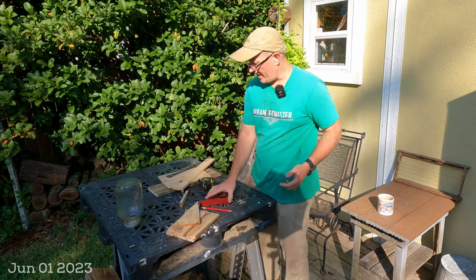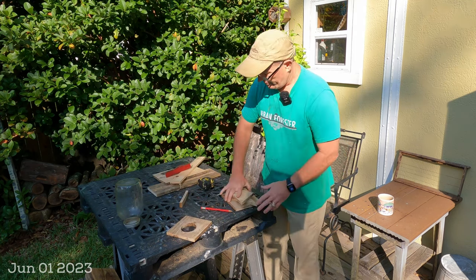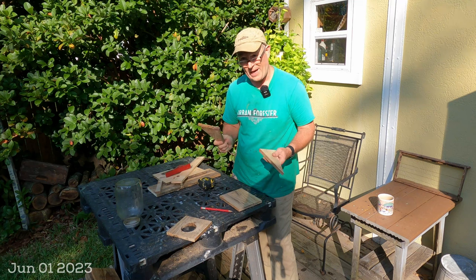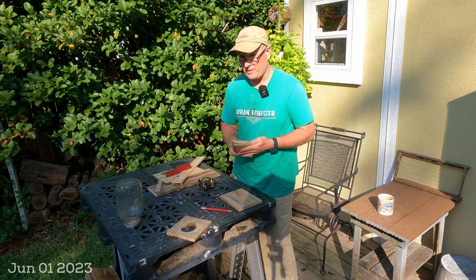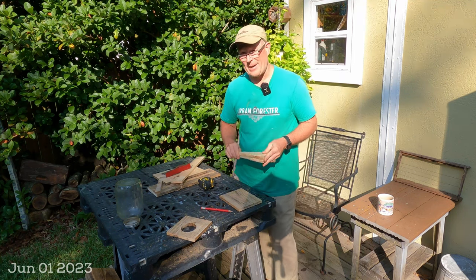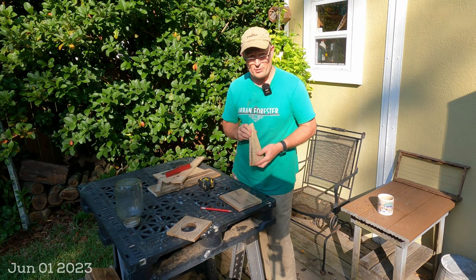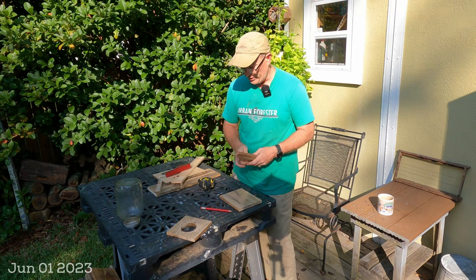I'm going to show you how to make a feeder out of some pallet wood — pallet wood that is not fumigated. Thank you to the commenters that reminded me to make sure everyone knows all pallet wood is not the same. If you want to look up good pallet wood versus bad pallet wood with regards to bees, there's some fumigation that happens on international pallets. There are specific stamps — just YouTube that if you want more information. This pallet wood is good and clean and I planed it down so it's nice and smooth.